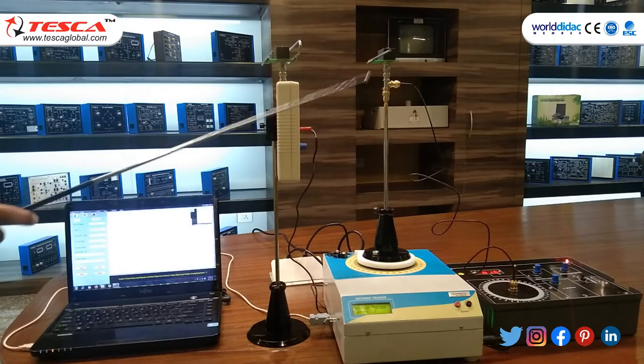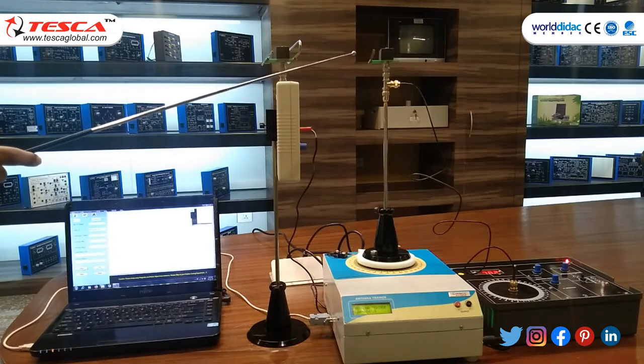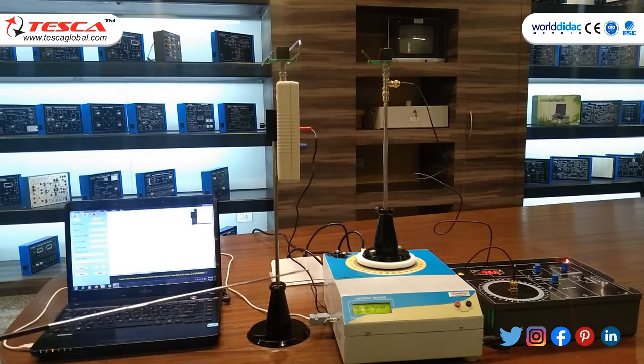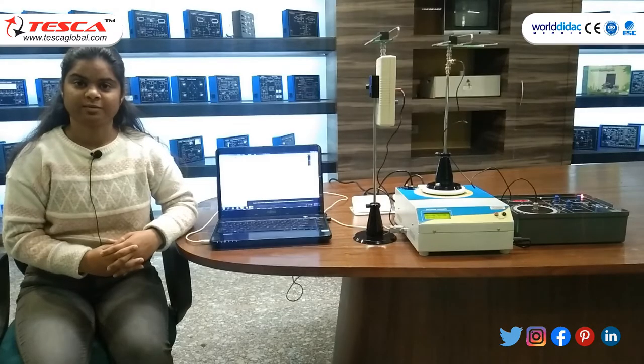Now you can see the rotation of the Hertz antenna. It will rotate 360 degrees clockwise. As you can see, the polar plot of the Hertz antenna is displayed.